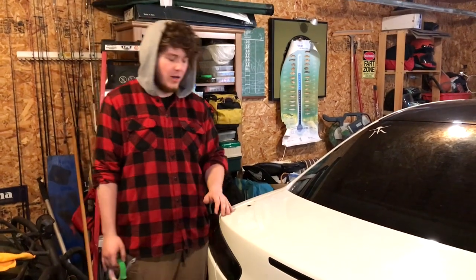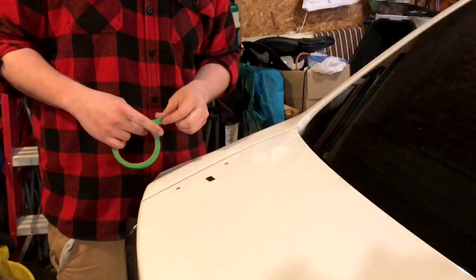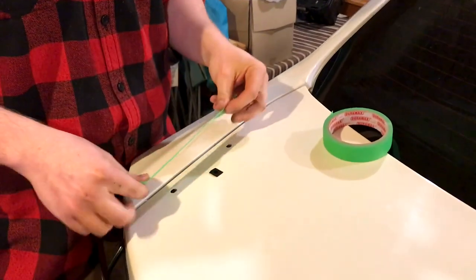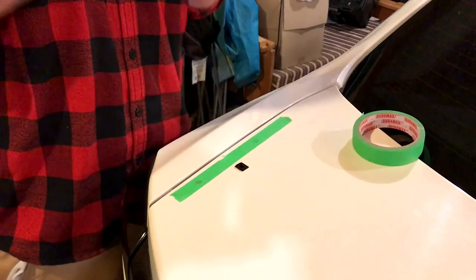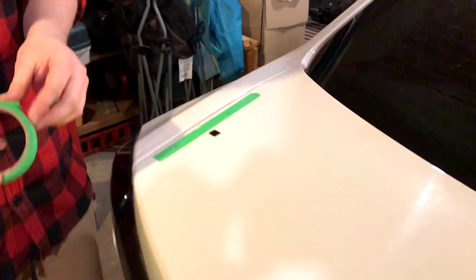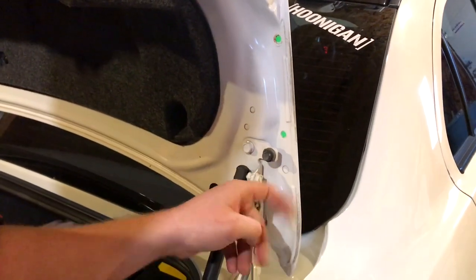All right guys, so before we put the other wing on we have to drill a new hole, because the stock mounts only have two holes and the evo wing has three holes. So we're just gonna drill a new hole before we put that wing on. Before we drill, I'm just gonna put some tape on — you don't really need to, but it just protects from any overspray or debris that could go over from the drilling. We're just putting a little piece of tape on to protect the paint.